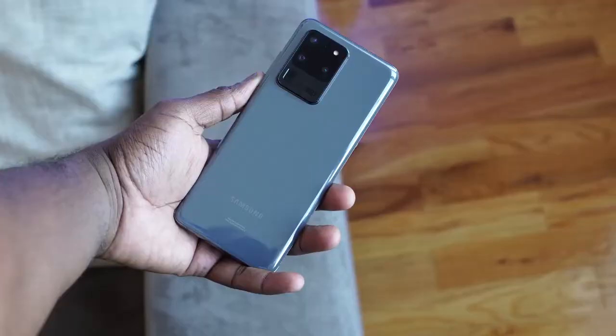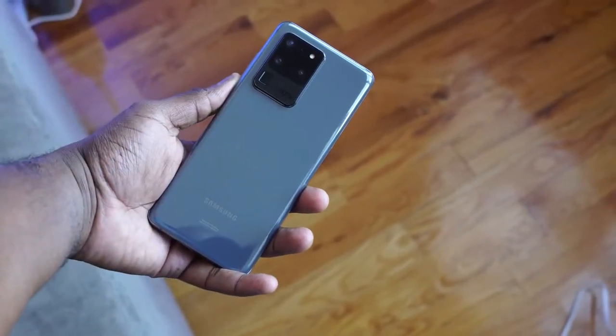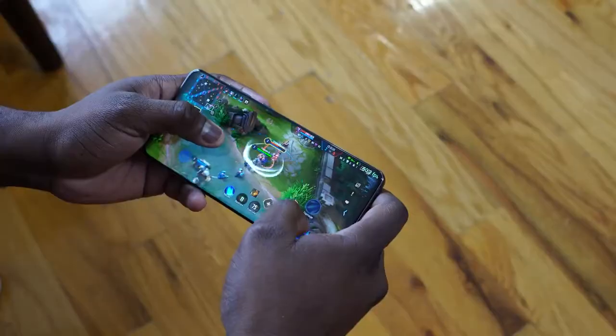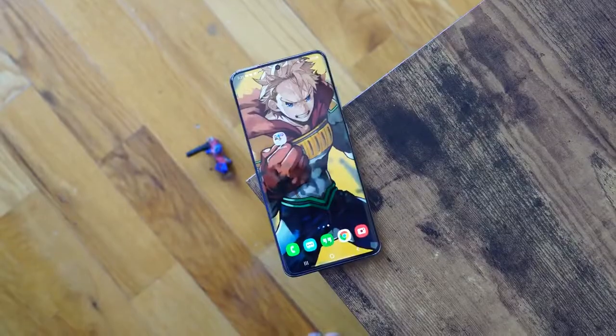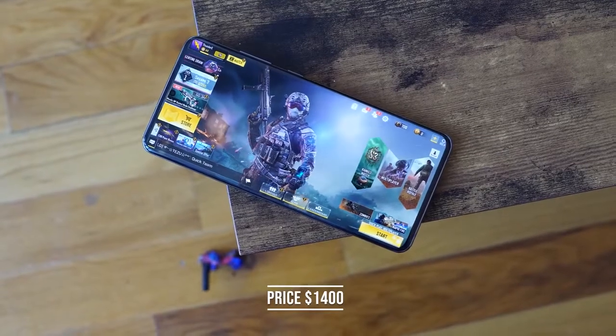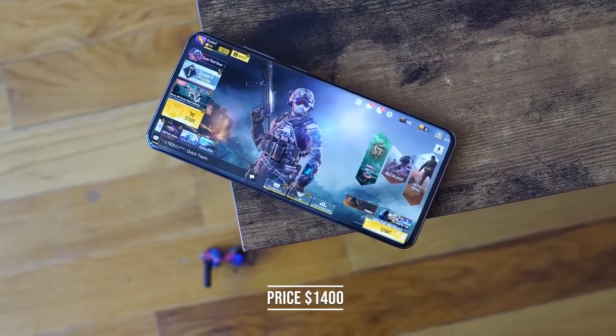Hey guys, Thunder E here and welcome to my full gaming review of the Galaxy S20 Ultra. I know you guys have been waiting for this video and I've tried to include as many games as I could. We're talking about the S20 Ultra, Samsung's latest flagship — it retails for $1,400 and comes with a myriad of specs.